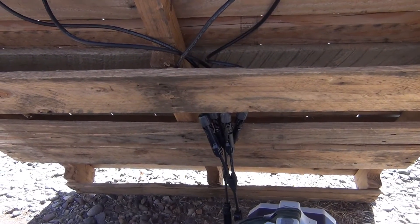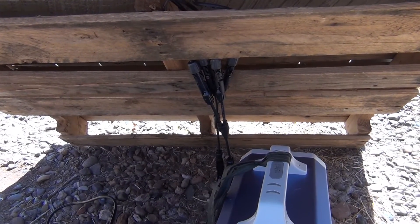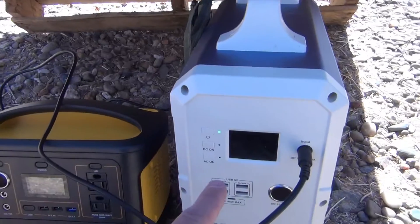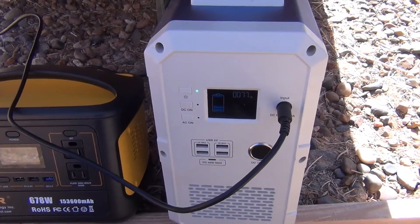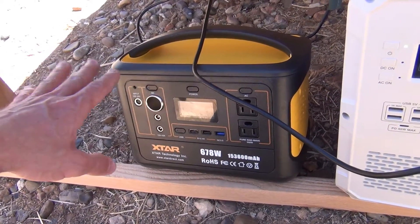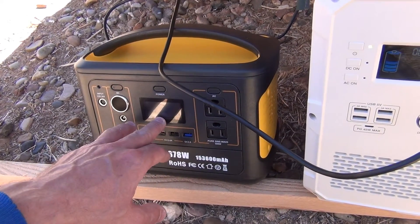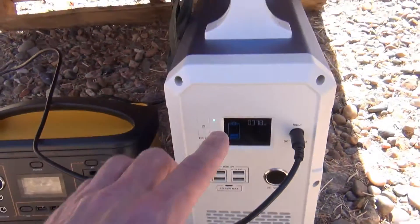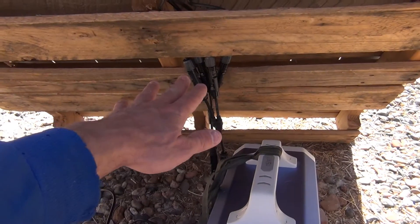So you're going to have a high voltage, and the downside to series is it will only charge my Blue Eddy, because it's going to be producing like 50 volts or something like that. These other power banks that have lower charging voltages won't work because they'll be over-voltage.